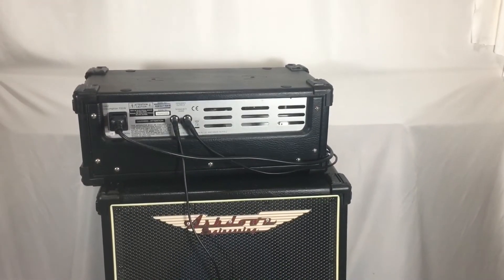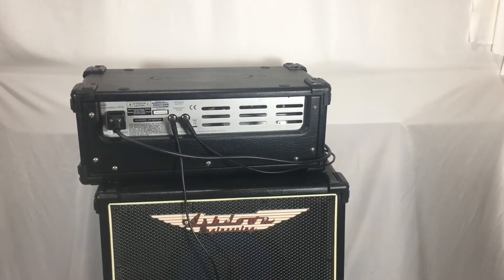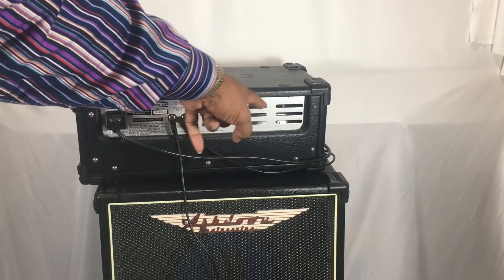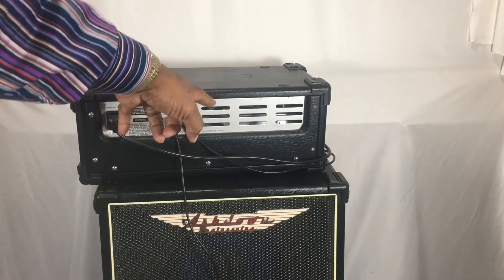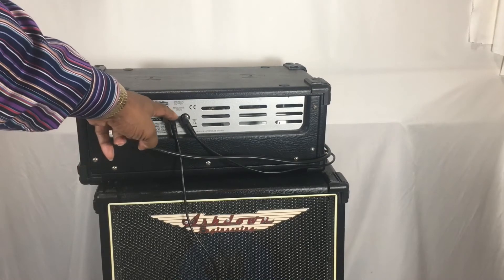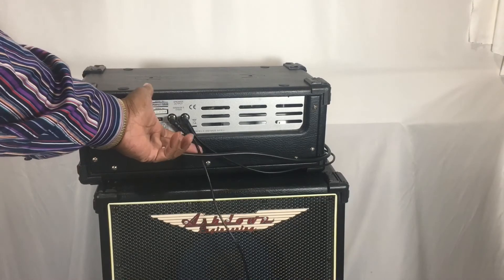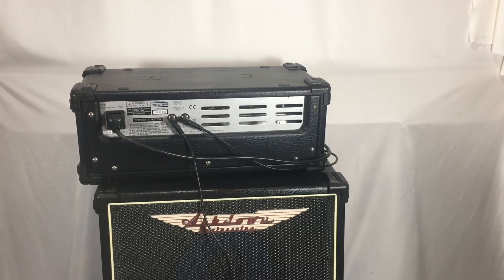Not a whole lot to look at back here, but as you can see, they have good venting with the system. You can see the heat sink through there — that's where the MOSFETs are, right on that heat sink inside the case. And here are your outputs for the two speakers. We're going to put these cables in with the system, so when you buy the system you will get those.